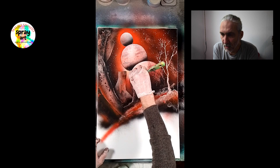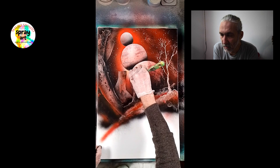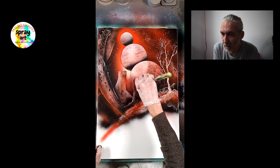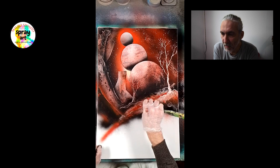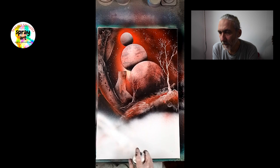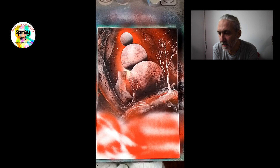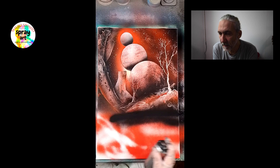In quanto spesso e volentieri non c'è modo di poter fare delle correzioni nel caso in cui una cosa non esca come si vorrebbe, o ci sia un errore tecnico, uno sbaglio di qualsiasi tipo. È anche una tecnica abbastanza veloce, quindi non ti dà molto tempo di pensare. Si può dipingere così senza pensare, giocando un po' con le forme e con i colori.